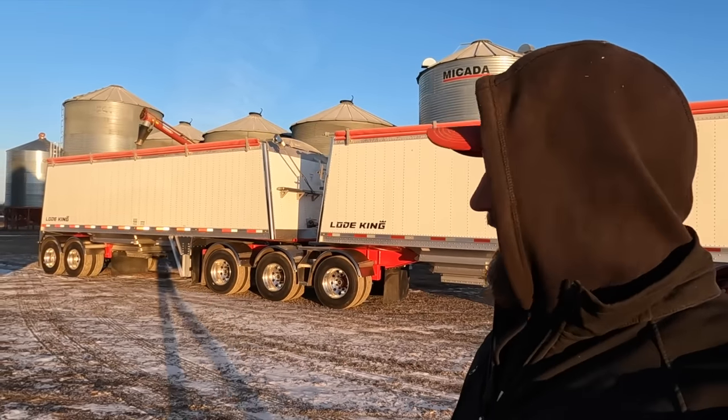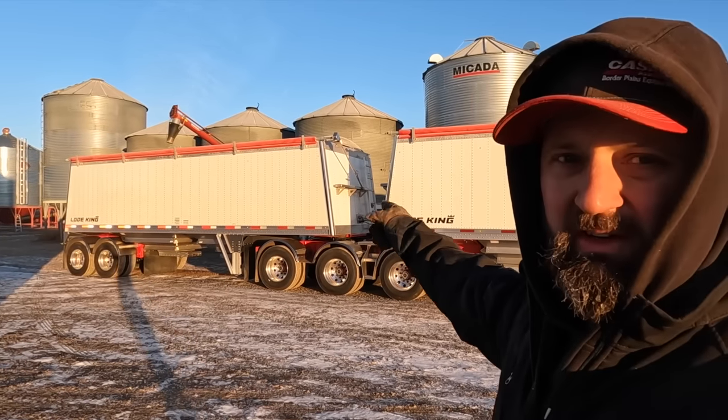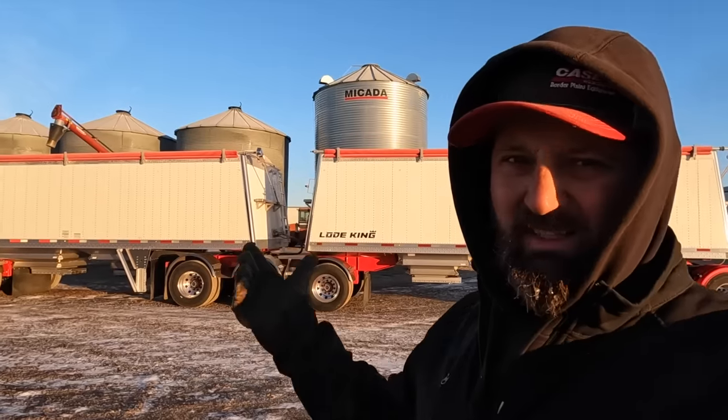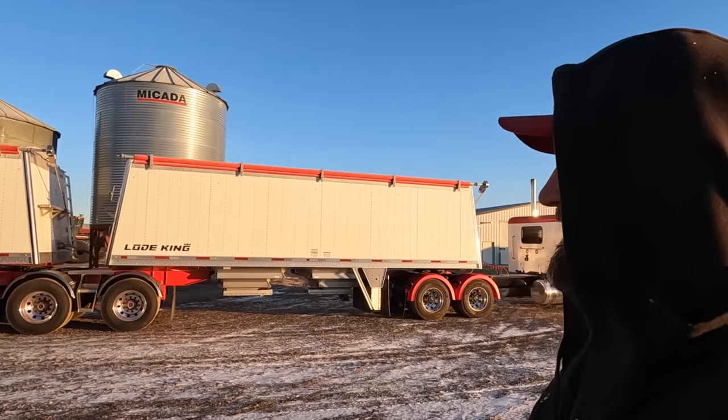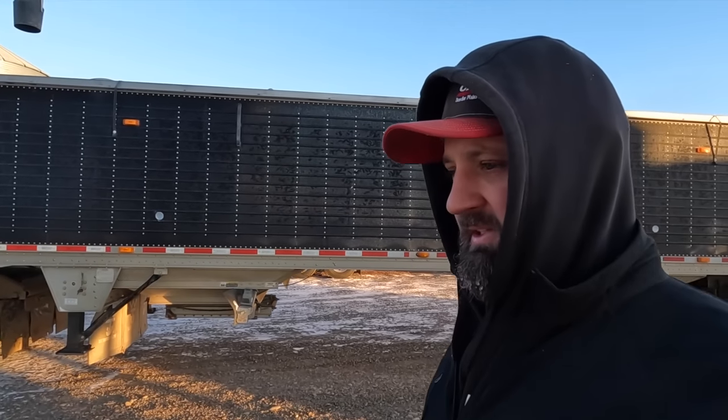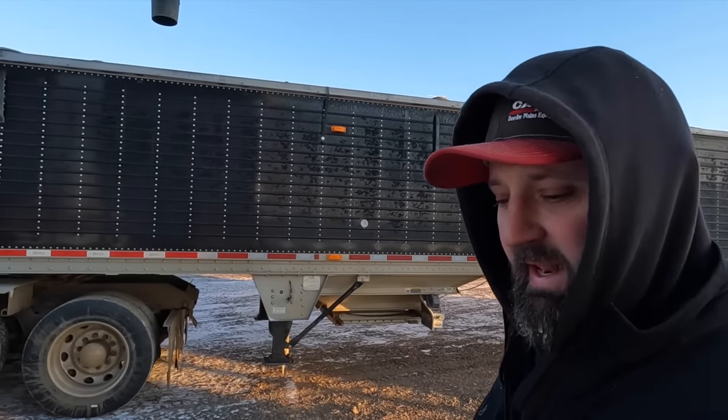Alright, I think the belt's warmed up enough, we can go. I got the super bees loaded — started over there and then ended up coming over to this bin to finish loading with the eight-inch auger that's only running on one cylinder, so it took forever. There's not enough power to pull a full auger, so we're at about a quarter full. But I got this truck going too — we need to get a load of corn this afternoon. I think there's only 600 bushels that I've got to sell.